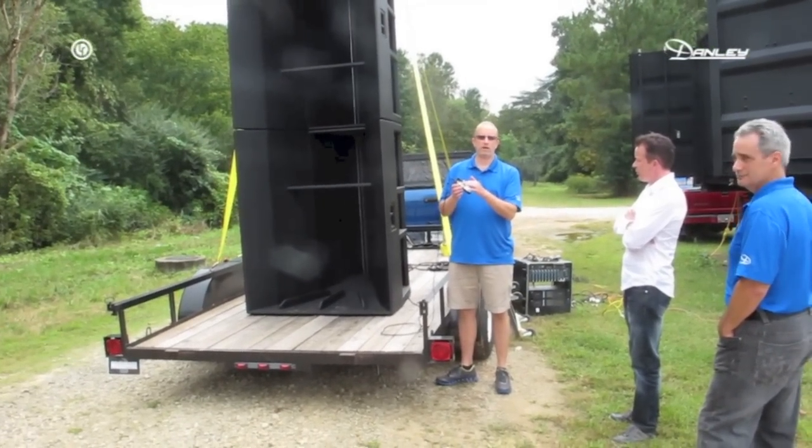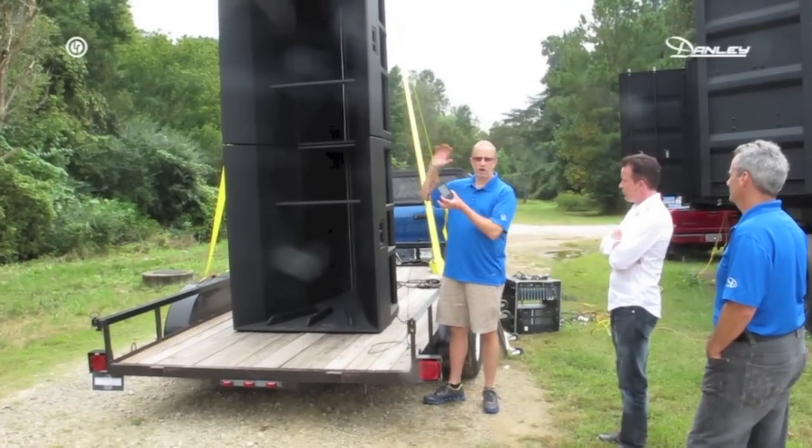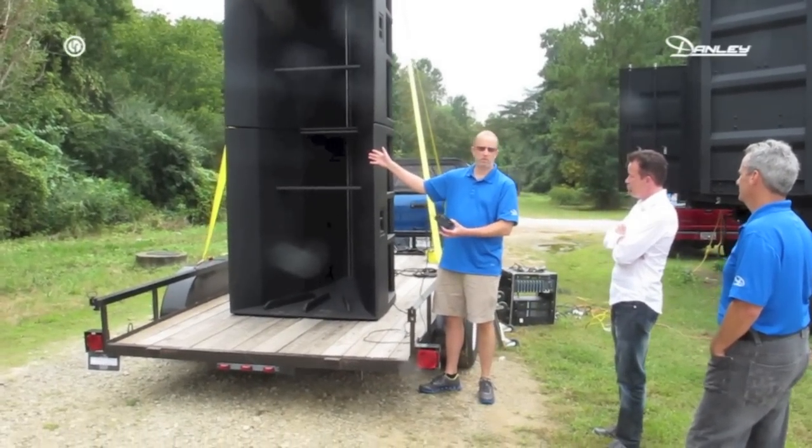We're going to take a milliwatt of power out of an iPhone and distribute that milliwatt over 108 loudspeakers, all in parallel — no network, no nothing.